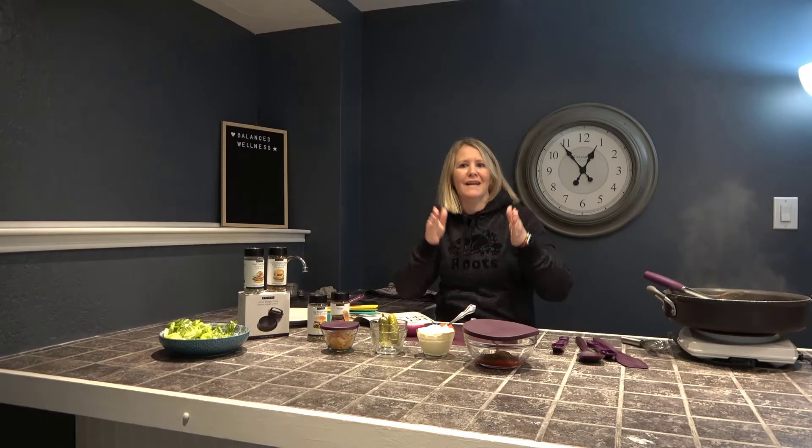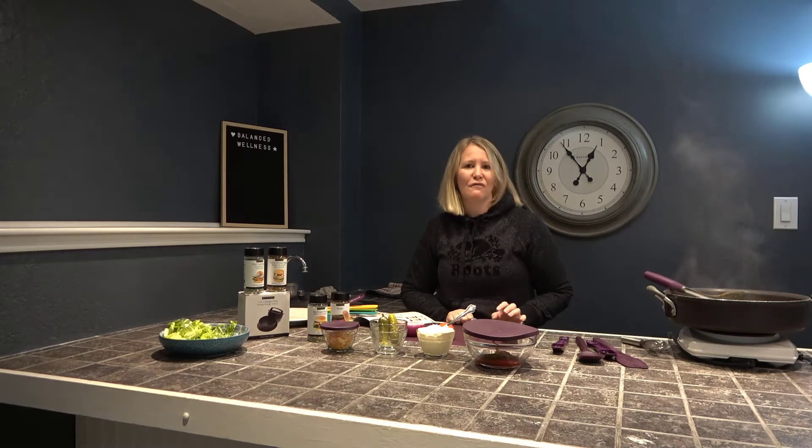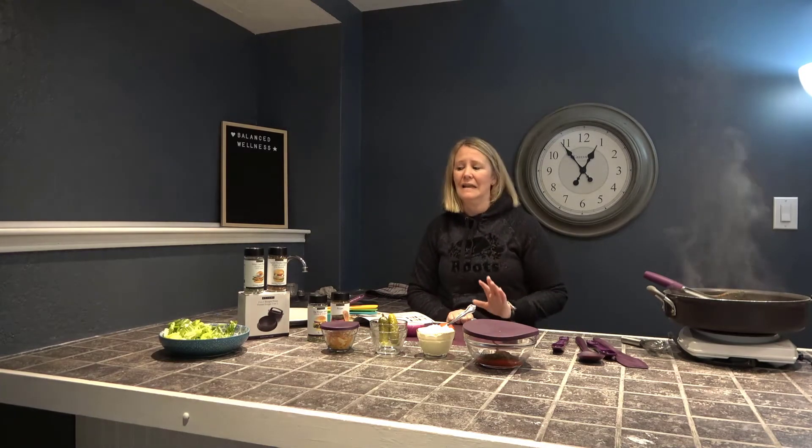With Epicure we are 100% gluten free, low sodium, low sugar. There are no words this big in the jars and the spices — no preservatives, no additives, no artificial flavorings, no artificial sweeteners. It really is a fantastic company. It's a Canadian company, which I also really love.